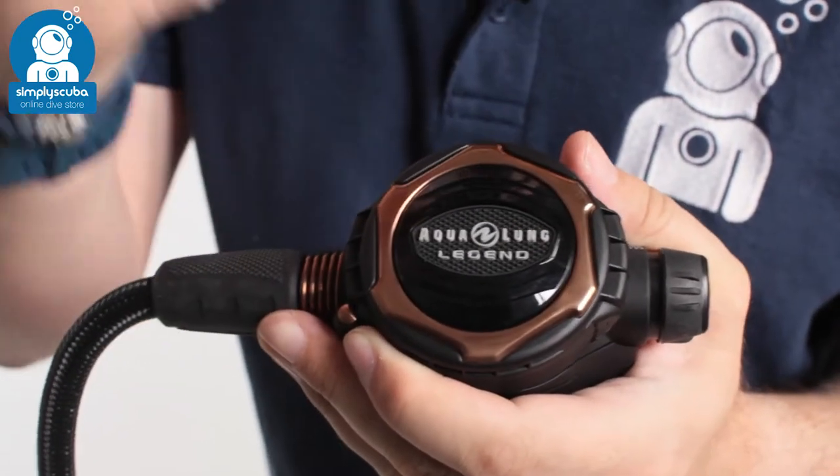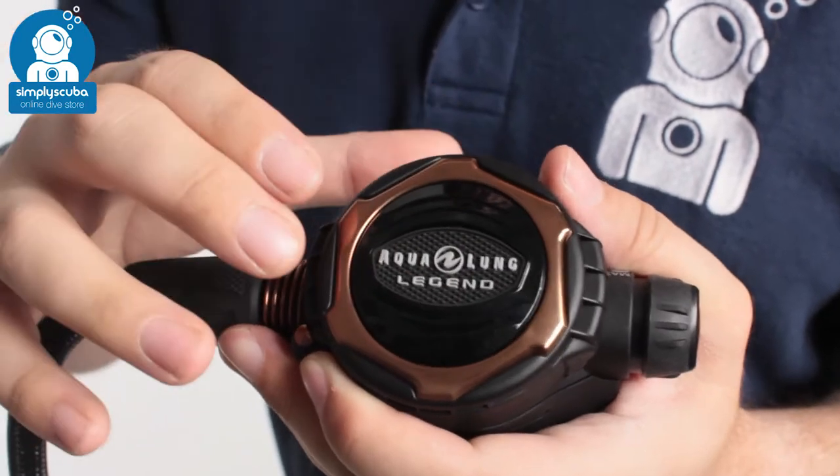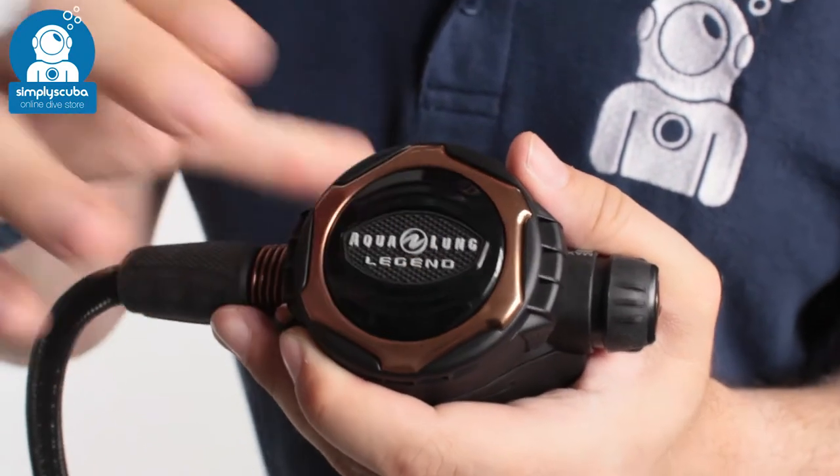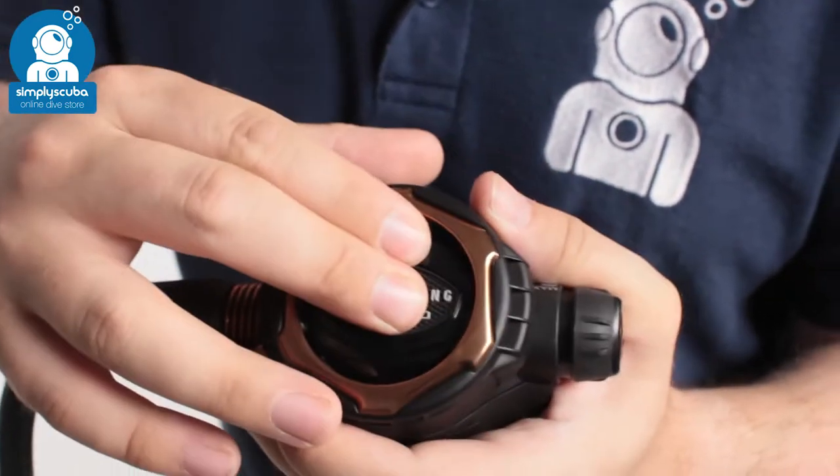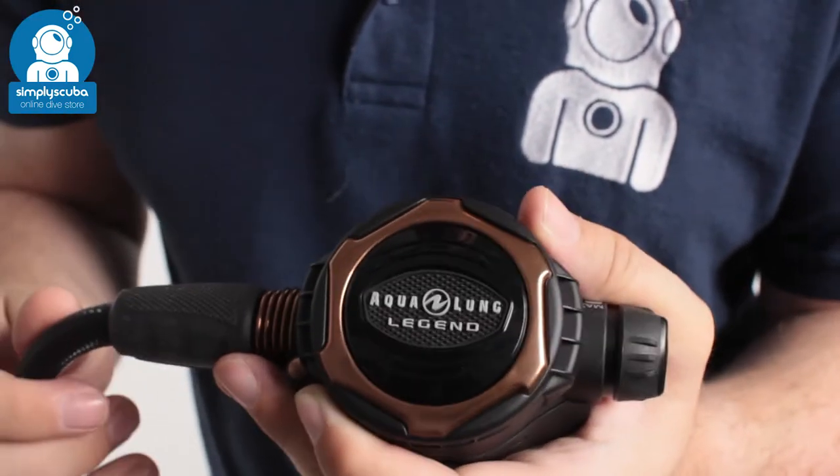On the front you can see the big front cover purge button, so it's very easy to use. It's graduated as well — if you push it a little bit you'll get a little bit of gas, and if you push it all the way in you'll get plenty of gas.